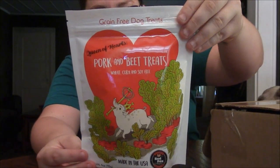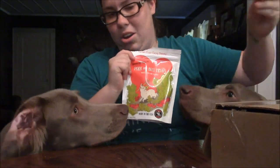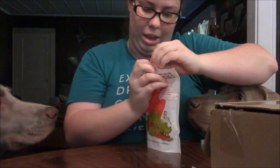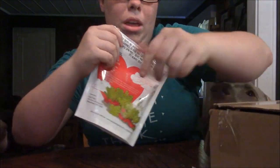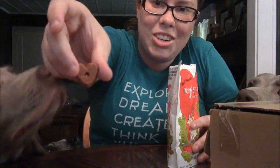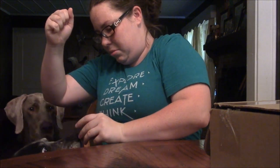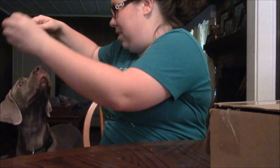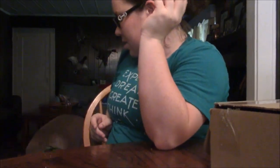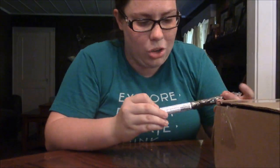Next item is Pork and Beet Treats — wheat, corn, and soy free. It's got a little piggy on it, pretty cute. Let's see what these look like. They smell kind of like dirt. They're little heart shapes too, pretty easy to break. I'll give each dog a piece — start with Sassy girl. Pork and beets — do you guys like beets? Looks like that was a winner for them!